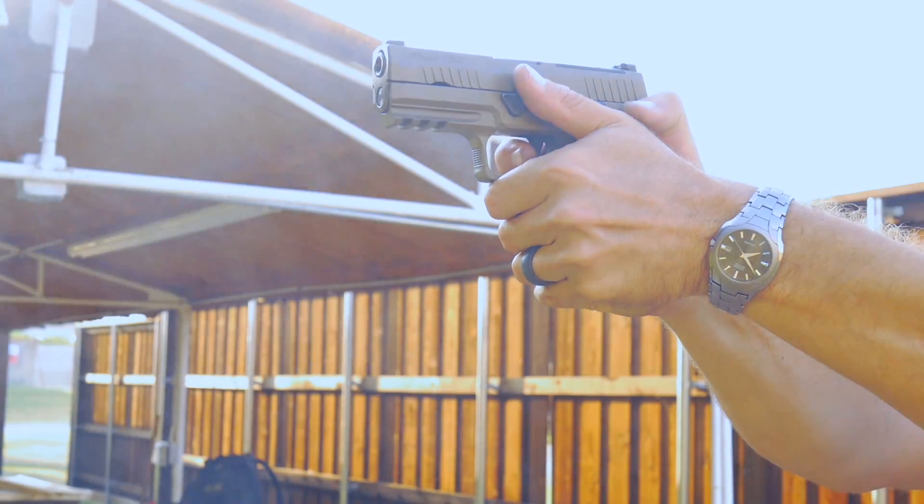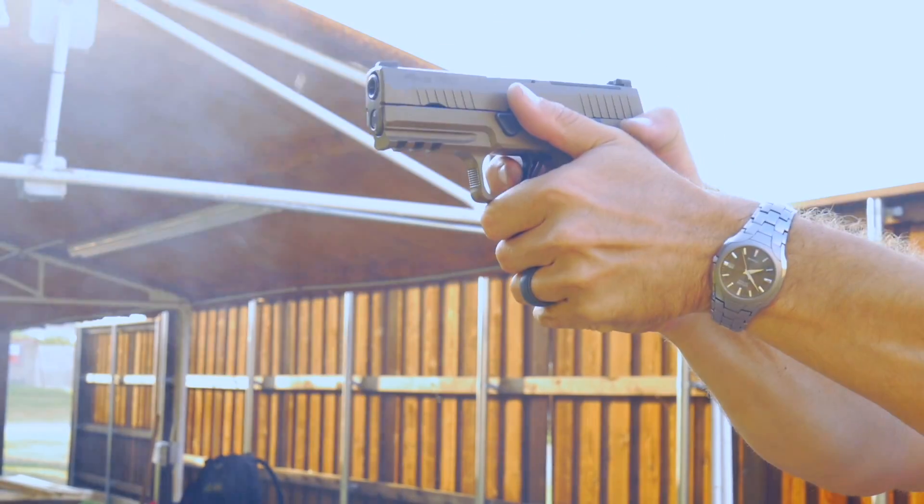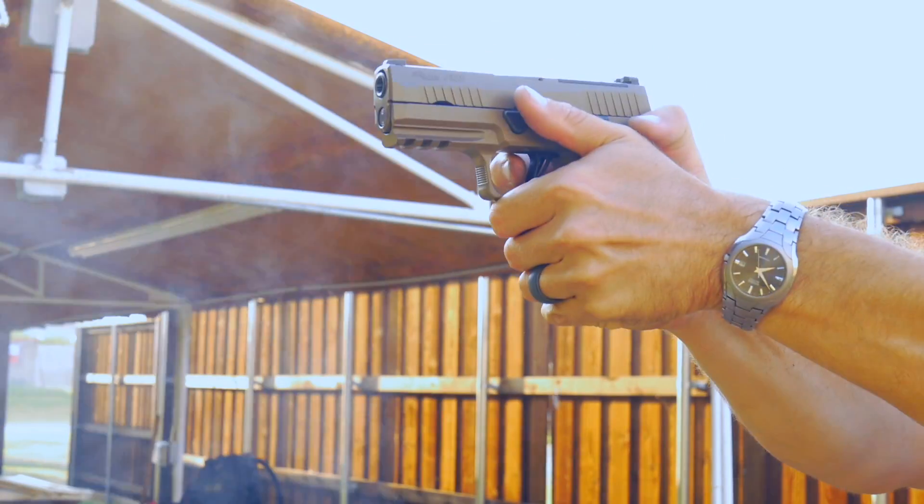The Palm Swell geometrically locks the gun into your hand, and the backstrap is significantly more aggressive so it plants the gun in your palm.